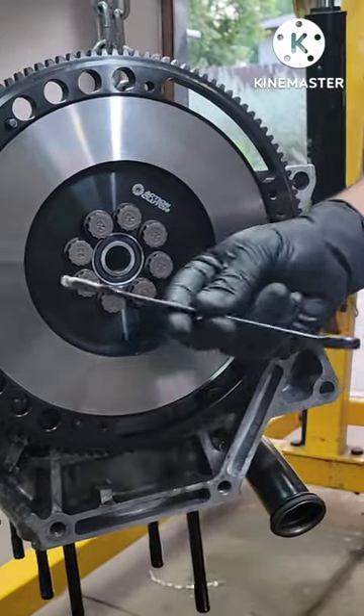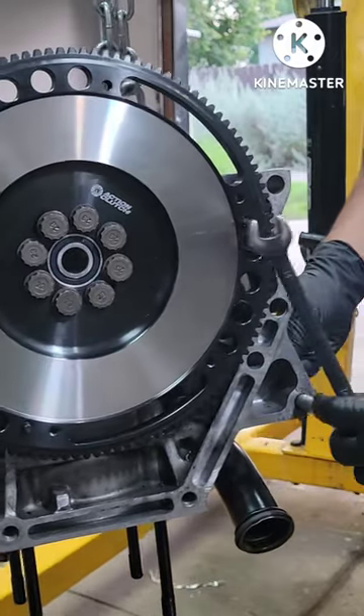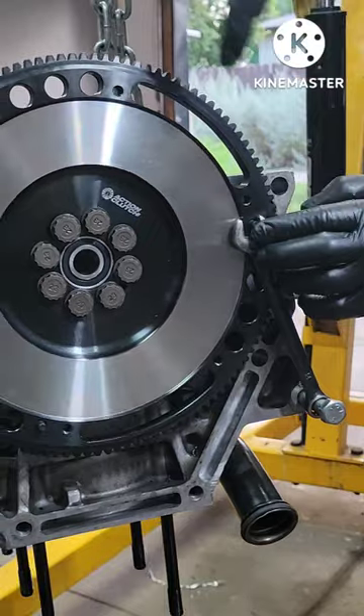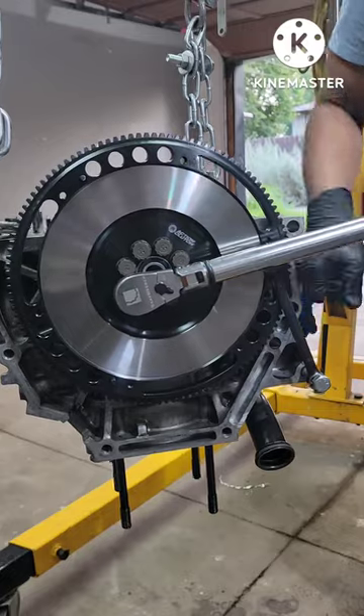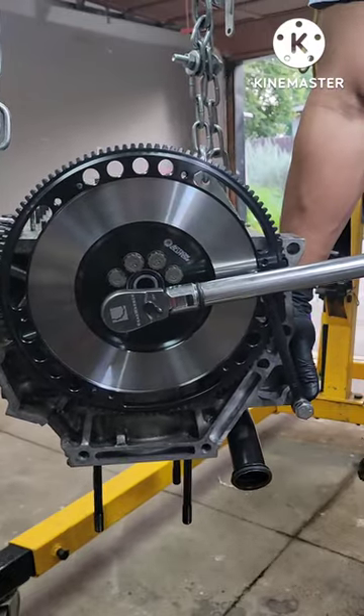What he did is use a bolt combination wrench, fished it into this hole right here, and then there's a dial pin right there that holds this whole flywheel down, locked in place. So when we spin and torque this bolt, it's not gonna spin out.